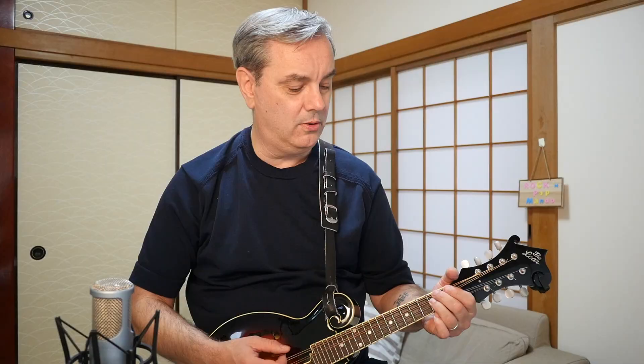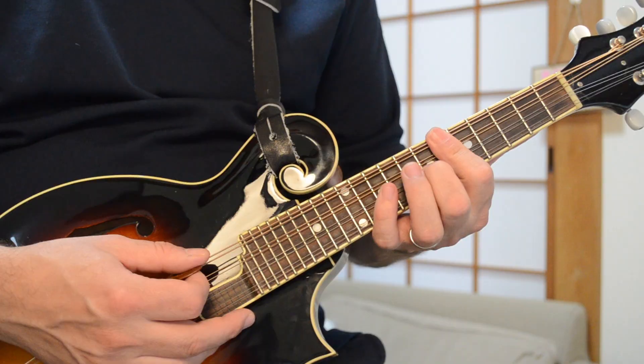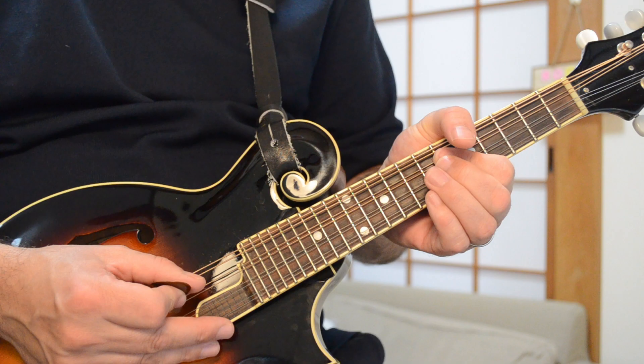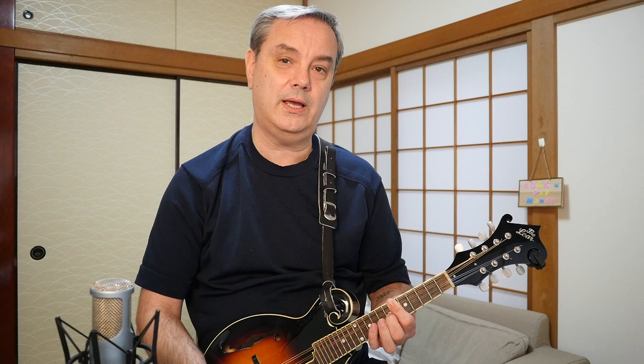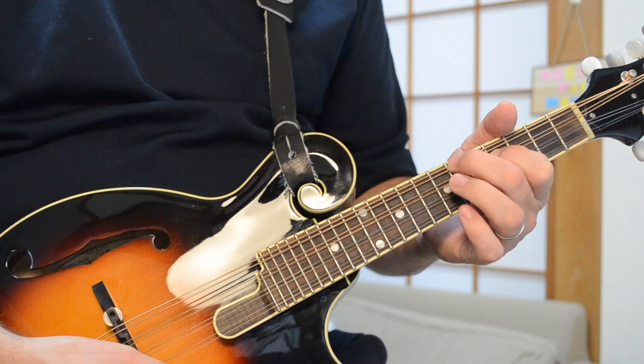That's an F-sharp minor chord. Then jump up to C-sharp minor, which is the sixth fret of the G string, the sixth fret of the D string, and the seventh fret of the A — that's a really nice C-sharp minor chord. And then you go to an E chord, which I'm playing at the bottom of the neck: first fret on the G, second fret on the D, and second fret on the A. So one more time, the verse chords are A, F-sharp minor, C-sharp minor, and E.